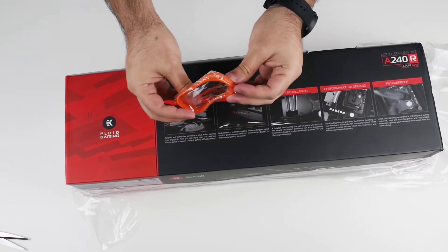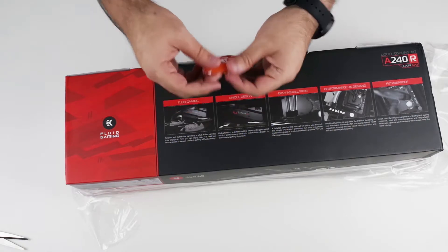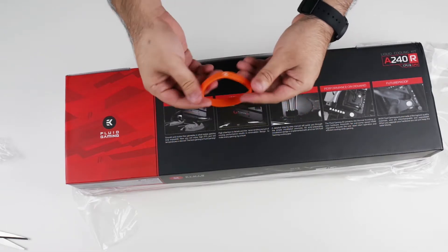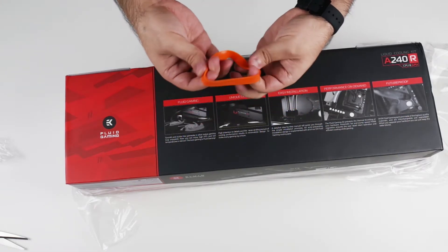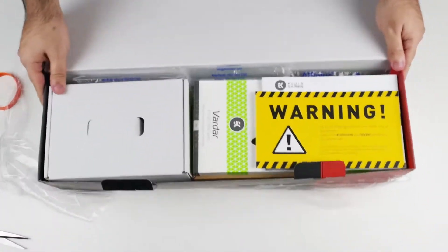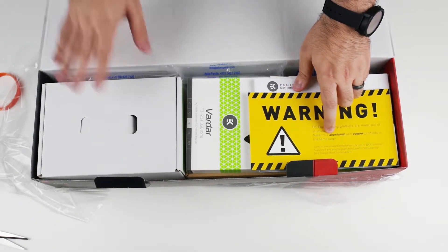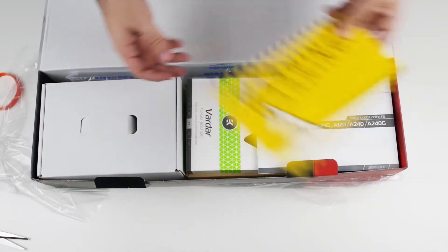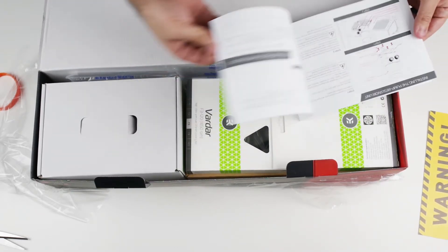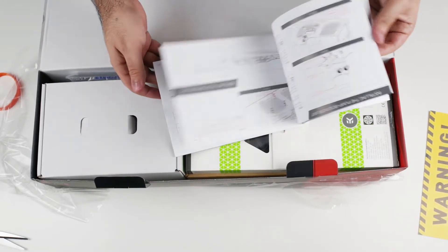They also shipped a little wristband that says hashtag legendary with the EK Water Blocks logo on it. That may or may not be included in your order. There's a big warning label reminding you this is aluminum — don't use copper. And there's a manual inside, not really full color since it's just black, red, and white, but it is useful for the setup.